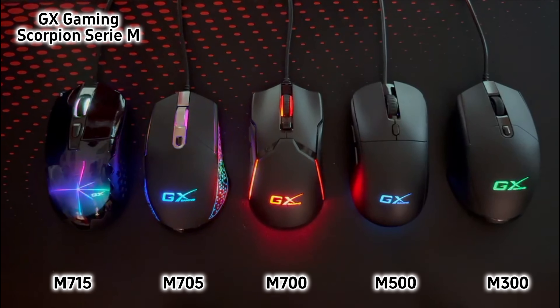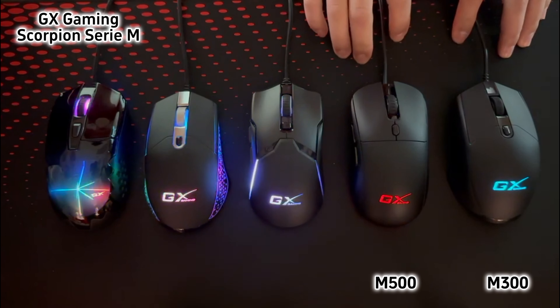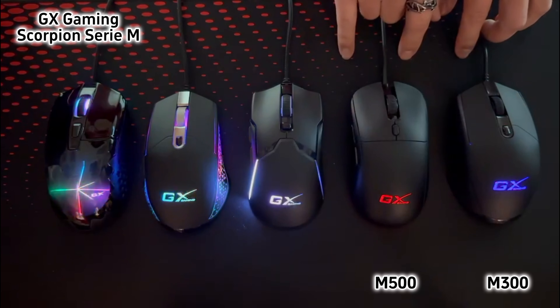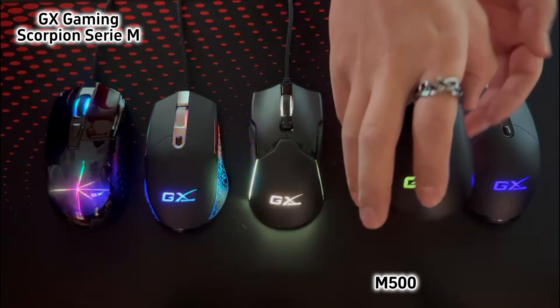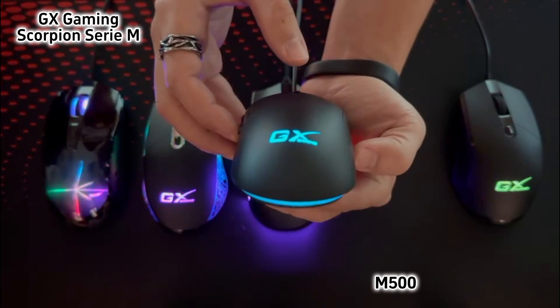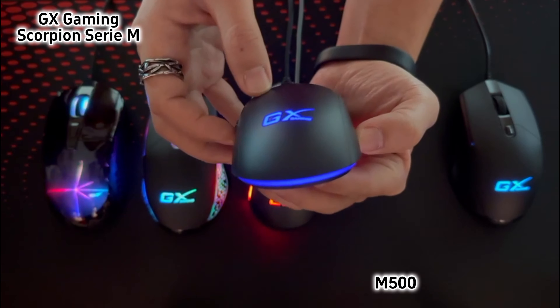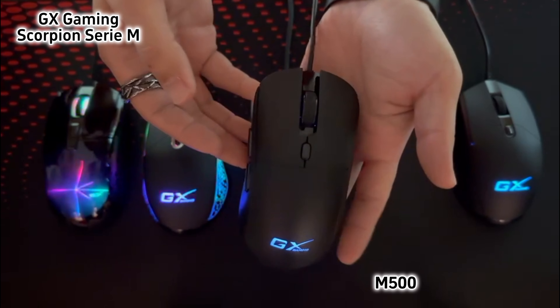Besides the above three M7 series mice, we still have another two classic gaming mice. The first one is M500. The RGB light is on the bottom side. Totally 6 buttons and works with 1200-3600 dpi.